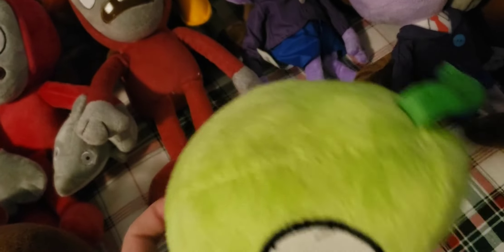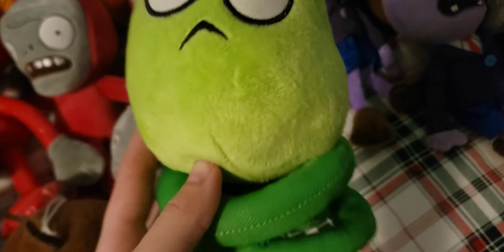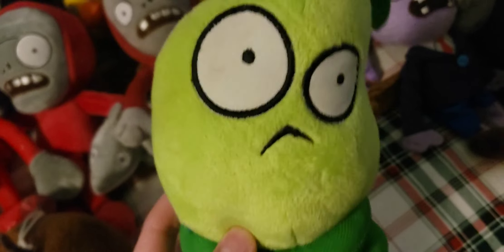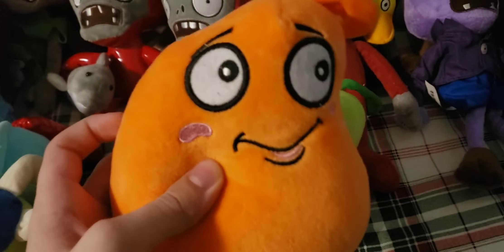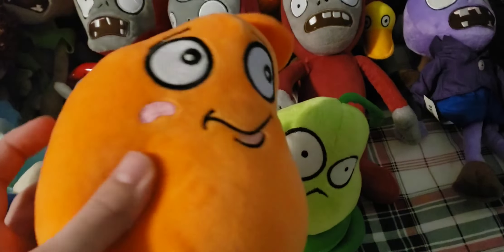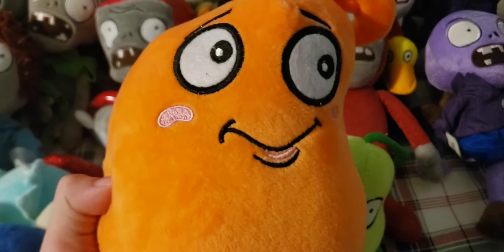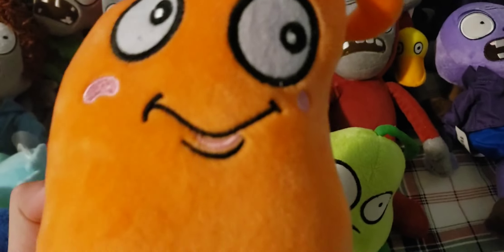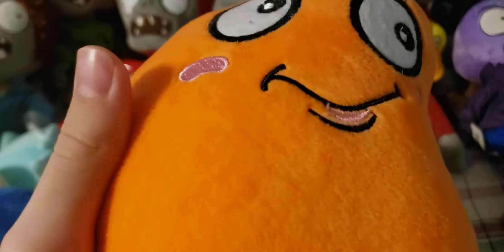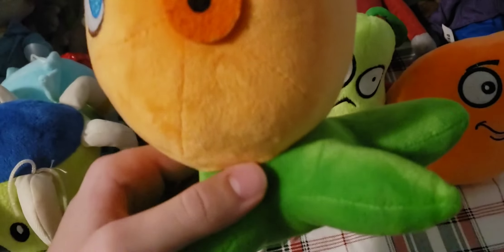Next up is the Spring Bean. This one's missing some stitching so this part got damaged, and it's also missing a tag, but it's still overall in pretty good condition. This is probably the best Spring Bean plush that was ever released, because the only other one just looks really bad in my opinion. Next up is the Chili Bean — this is the redesigned version. I don't have the original, but there's really no point since this one is basically the same except it's just softer and slightly higher quality.